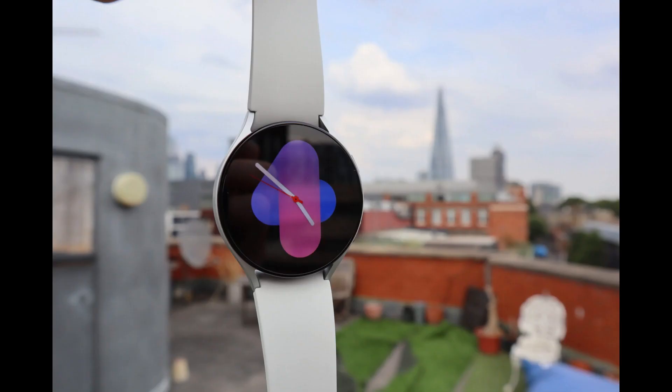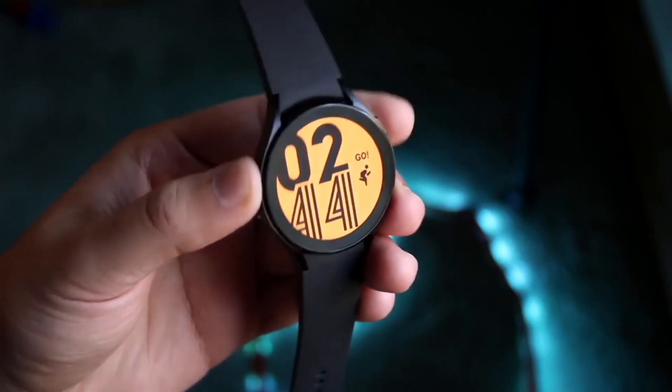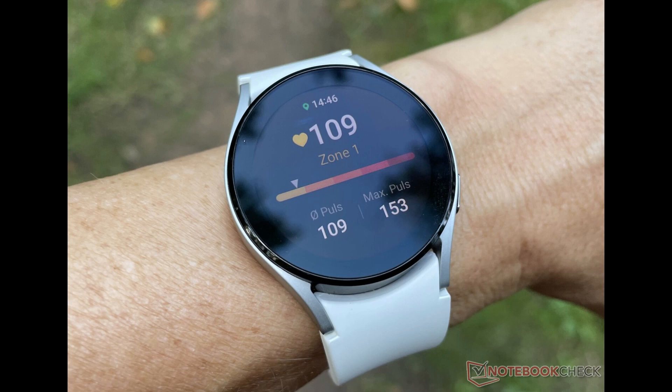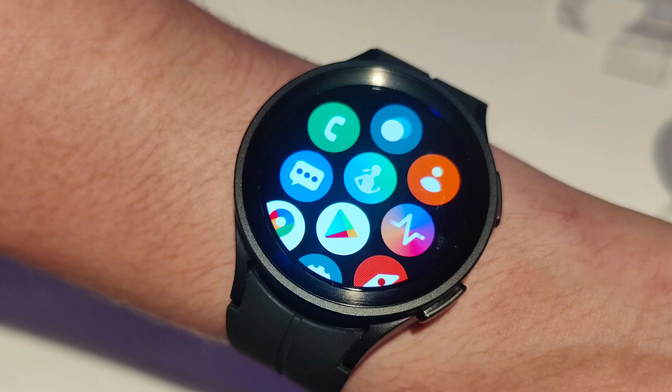But one thing is certain — we can expect an exciting smartwatch that takes fitness tracking, communication, and more to the next level. To recap what we know: it's likely to be announced at Samsung's Unpacked event in August 2023, and it will probably come in two models in various sizes. While exact features are still uncertain, we're expecting a classic circular case, interchangeable quick-release bands, and potentially an improved Exynos W980 processor. There have also been rumors about micro-LED displays, though this might not happen until the Galaxy Watch 7.